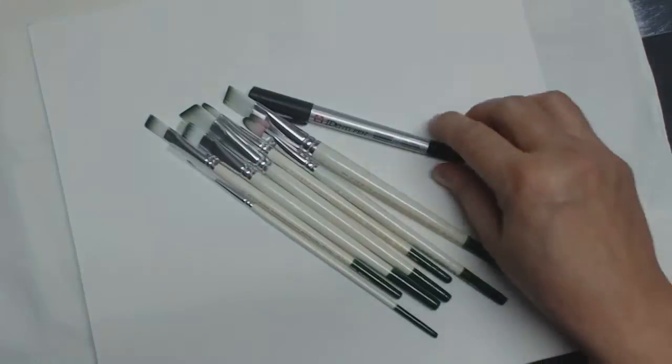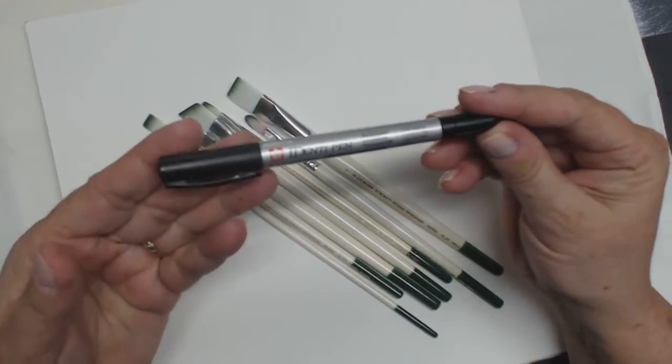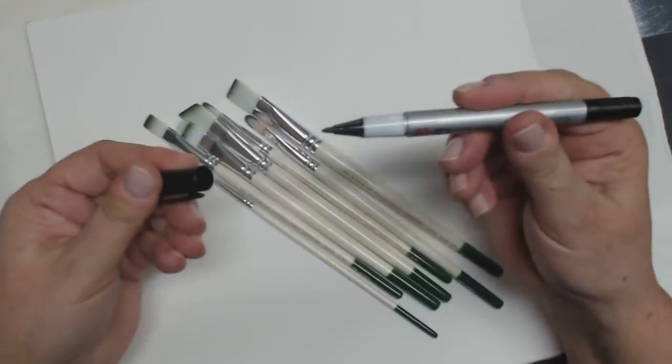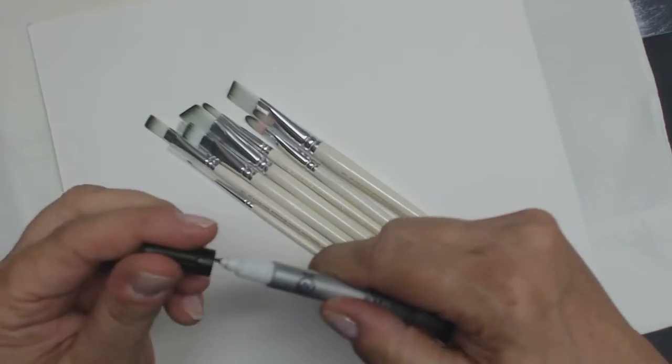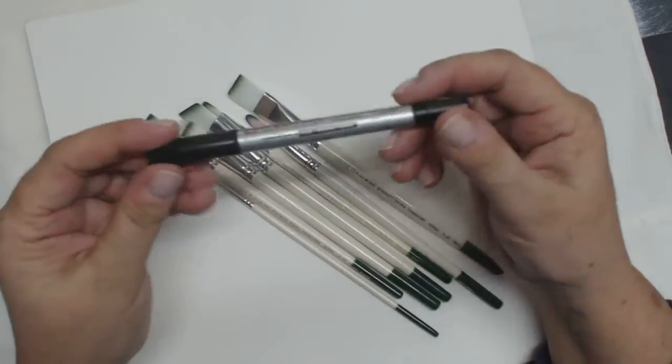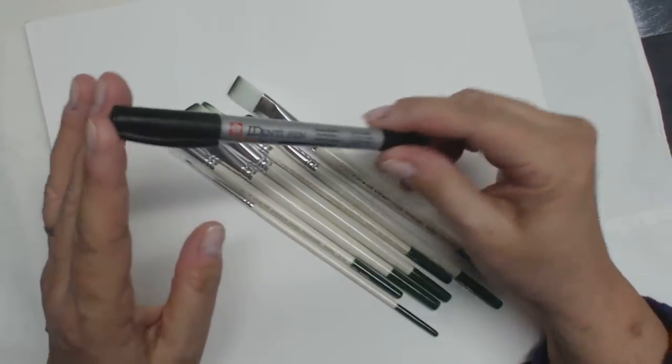The next thing we're going to look at is called a detail pen. This has got two tips — thicker and thinner. A fine Sharpie will do exactly the same thing. As long as it's a permanent Sharpie, you won't have a problem.